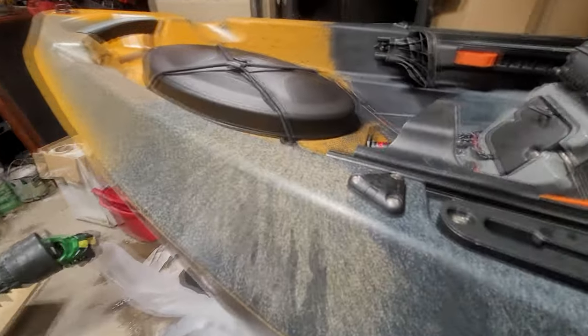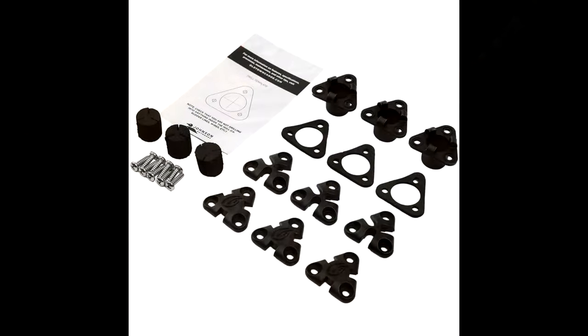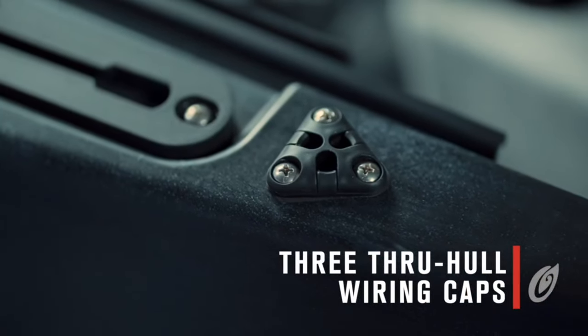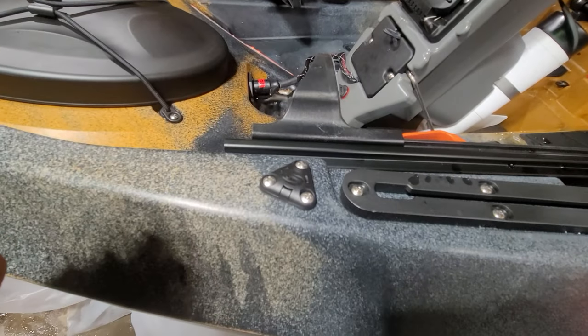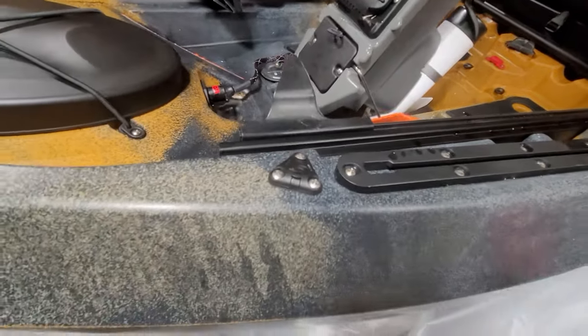The kayak also comes equipped with a fairly new feature from Old Town: through-hull wiring kits — three of them to be exact. One beside the motor's wiring connection point and one at the bow end of both forward flush mount rails, allowing for a much more seamless and clean electronics install for those of us that don't appreciate wires in the way while fishing and hunting.